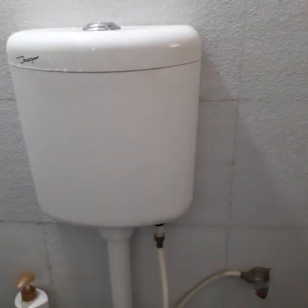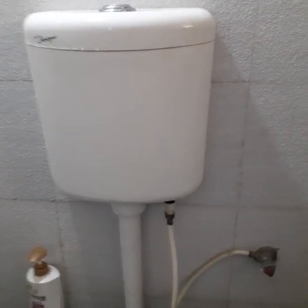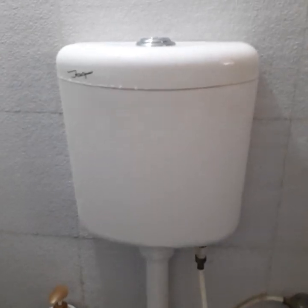Hello everyone, my name is Rohit Guyan. Today I am going to show you how to clean a Jaguar wall mounted cistern.